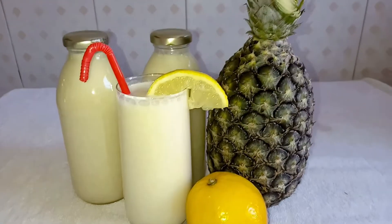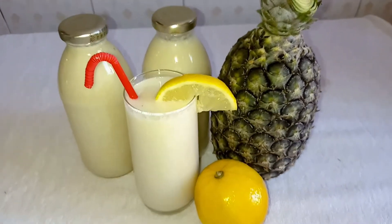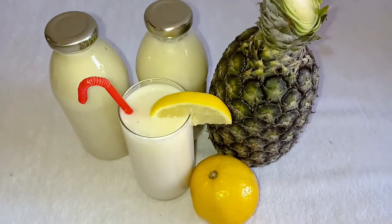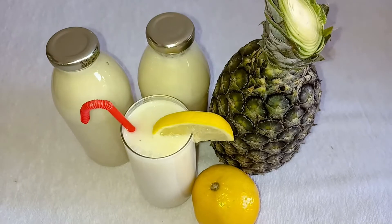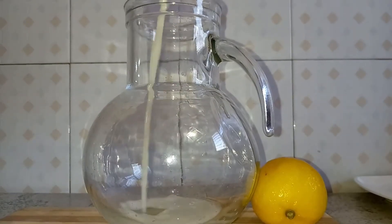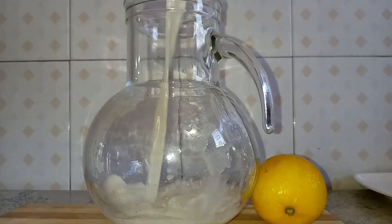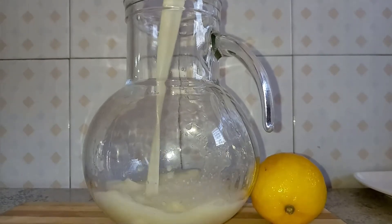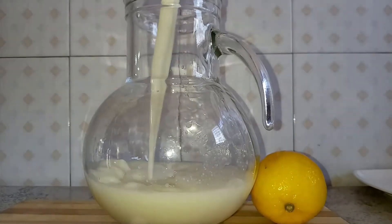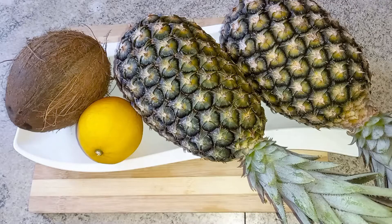Thank you Lord, all we have to say is thank you Lord. Hello lovely viewers, this is your Juice Queen Evie. Welcome to Tasty and Fresh Kitchen where we prepare tasty meals with fresh ingredients. Let's make some cocoa pine juice.